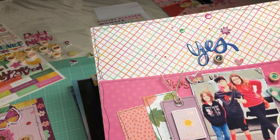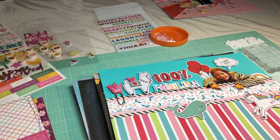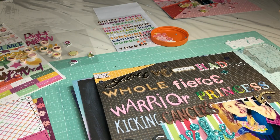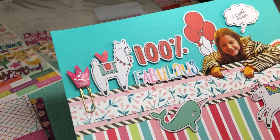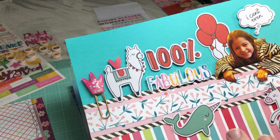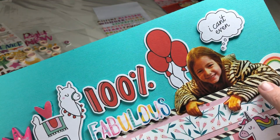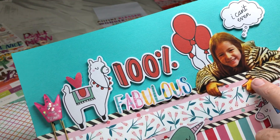Another Paige Evans Truly Grateful page — this one for the regular Scrap Squad lift that came out last Friday, which I did for Scrap Squad Sunday. This one was not for a challenge and I didn't make a video for this one. The first two do have videos up on my channel — one is named 'Yes' and the other is named 'Hello' — you can find them there.